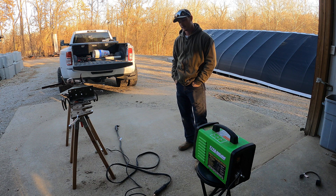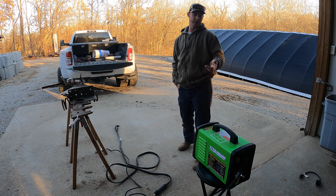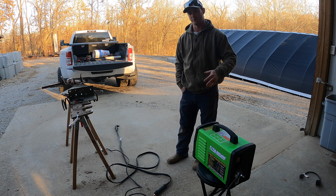Hey guys, welcome back to the channel. Today we're going to do a little bit of product testing on something I picked up from Harbor Freight. It's a Titanium Series plasma cutter. This product ran me about $800 with all the coupons and stuff that were going on.